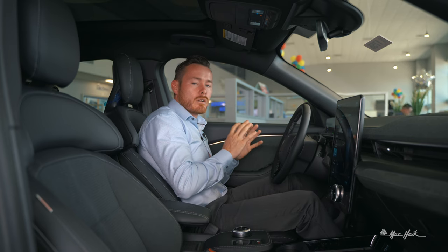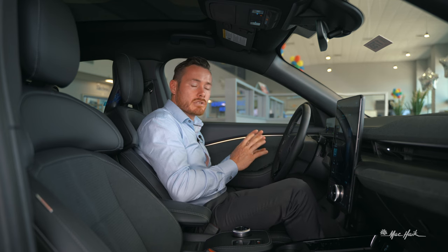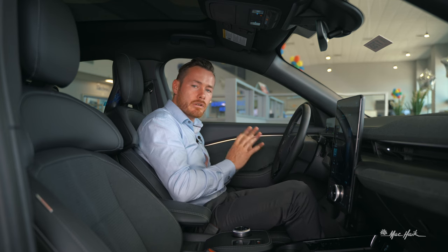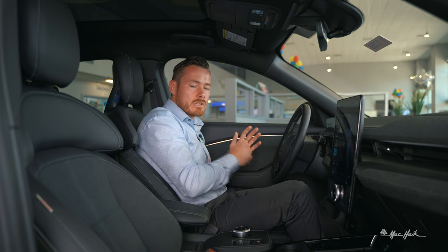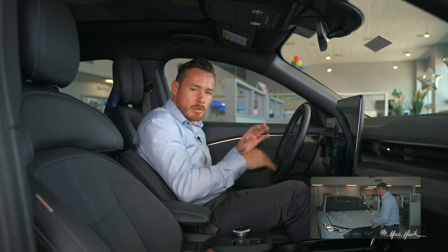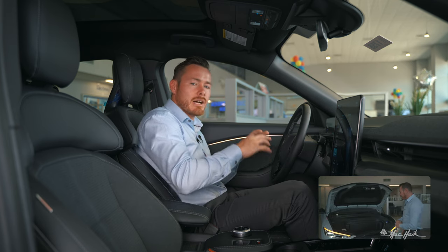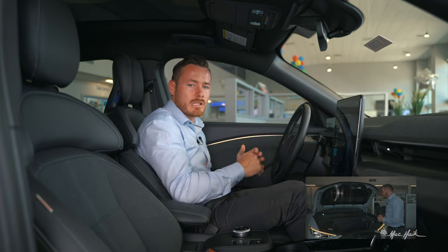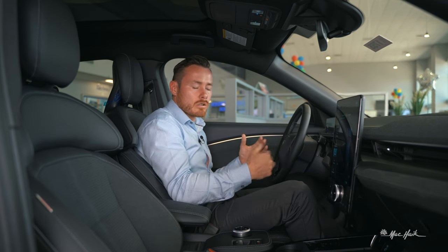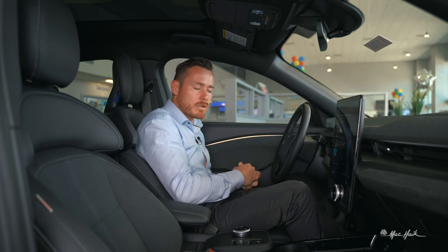Opening the front — the frunk — is exactly like popping a hood. You pull the lever twice where the hood would normally be and it unlocks completely. You can then lift it up and throw water bottles, ice, or cold beverages in there — great for a car show, baseball game, or football game on a hot day.